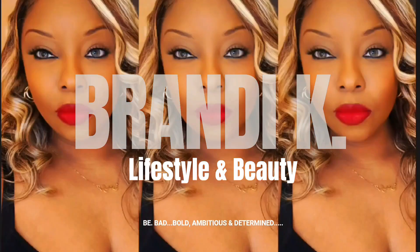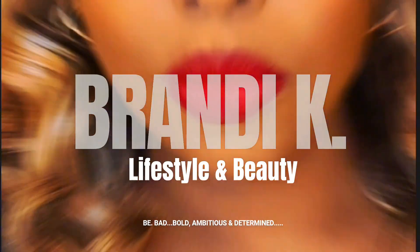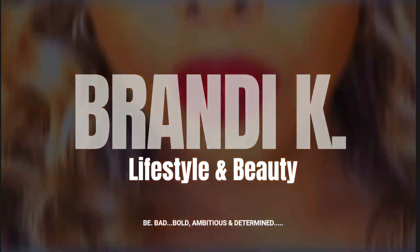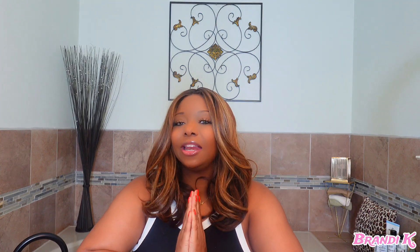Hey guys and welcome back to the channel! My name is Brandy K. If you are new, welcome; if you are returning, thank you so much for coming back to my channel.